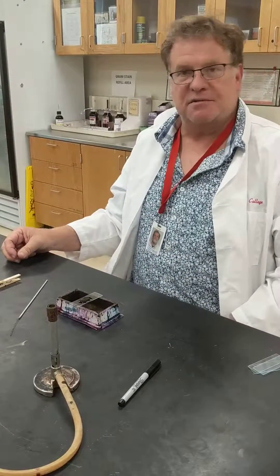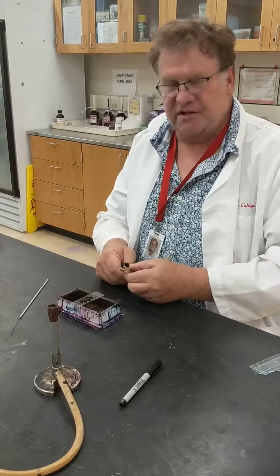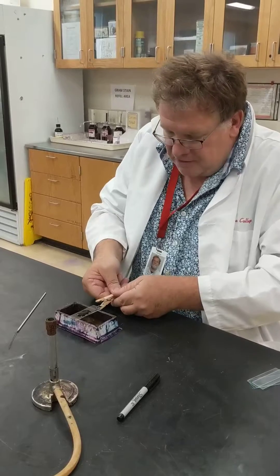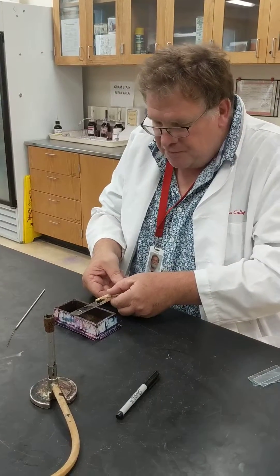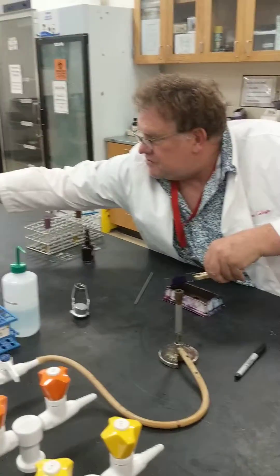Once you flood the stain with crystal violet, you count — 1,000, 2,000, 3,000 — all the way up to about 30,000 (approximately 30 seconds). Then what you do is pour off the stain.